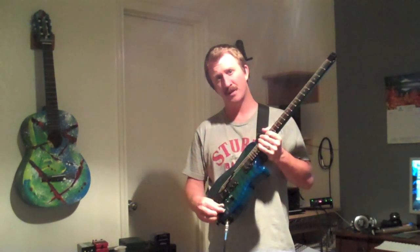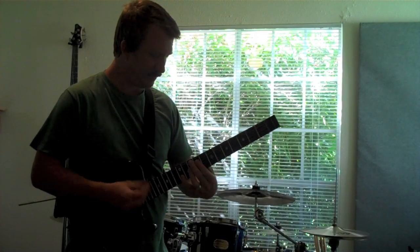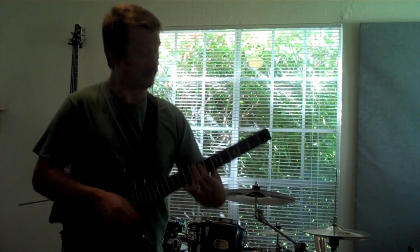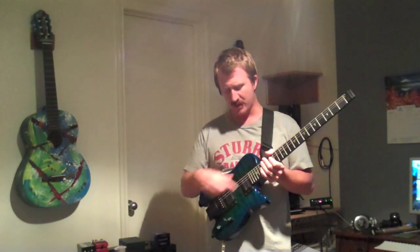My guitar has a push-pull coil splitter, which gives me a huge variety of sound. If you need that variety, I definitely recommend having that. I can get everything from spanky, funk, clean sounds to a rich, full harmonic neck pickup sound that sustains forever.